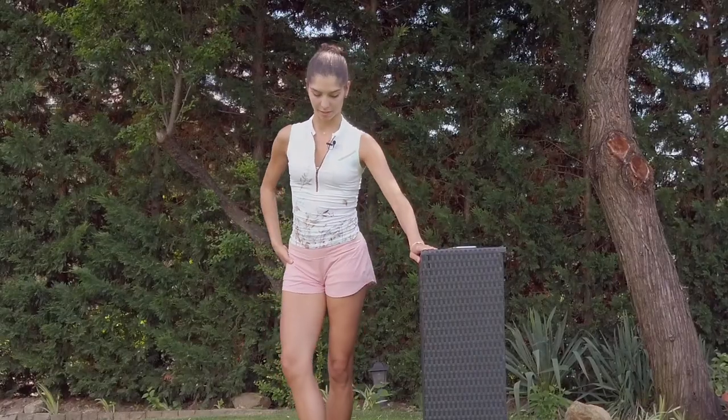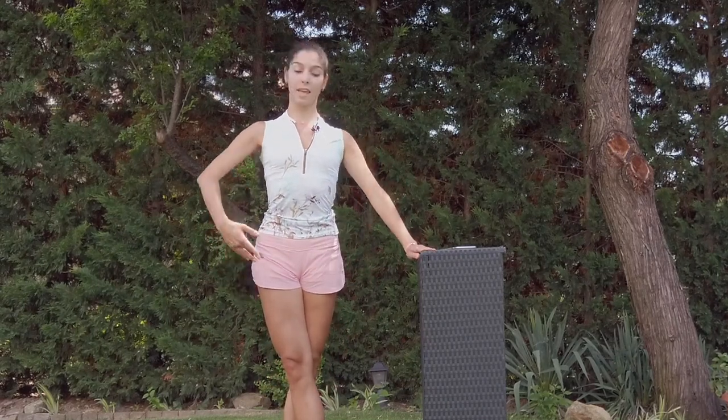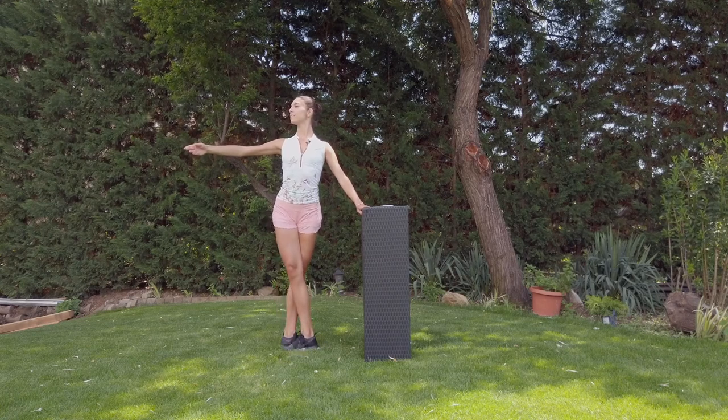Let's get ready — cross the legs, cross the knees, pull up yourself. Six, seven, eight — down, do one, close, two, close. Try to stretch the knees.